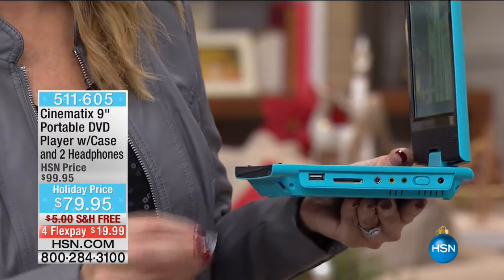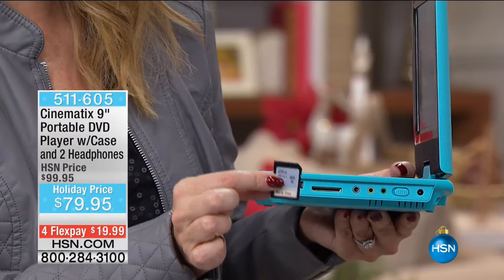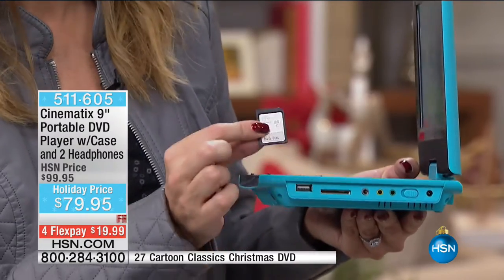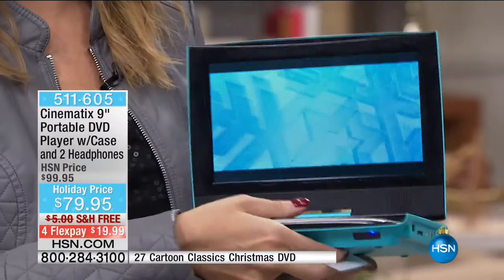What about your SD card? Do you want to make this your digital photo frame? You can do that. Set it up at the holiday party to entertain everybody. How many times have you gathered around your camera, that little tiny three-inch screen trying to see it? Now you can pop your SD card right into your Cinematics and everyone can gather around together.